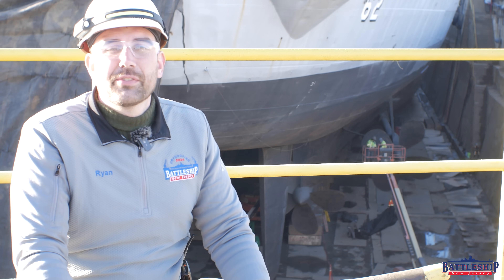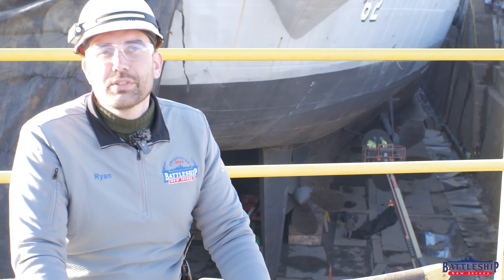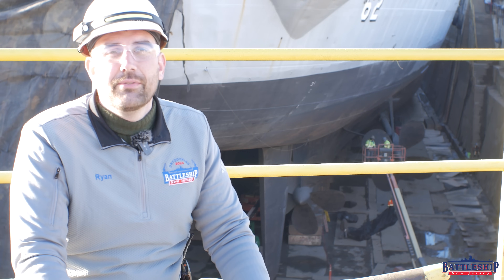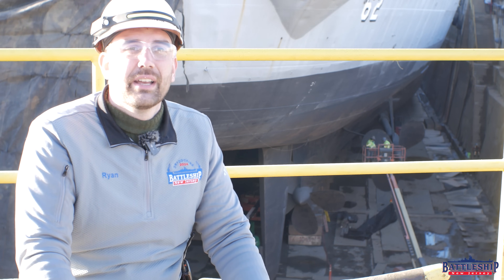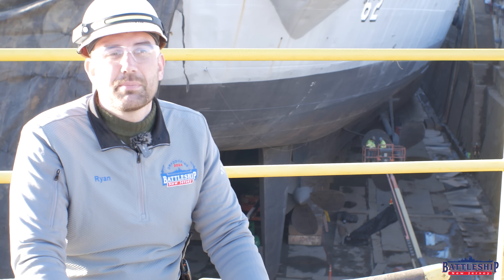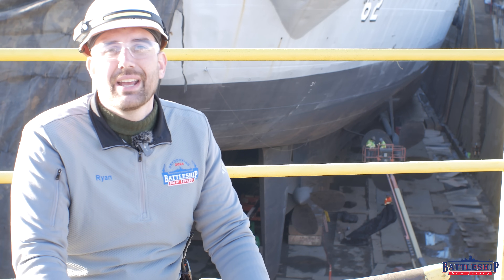Battleship New Jersey receives operating support from the New Jersey Department of State, also from a number of other businesses and private individuals like yourselves — we really appreciate your support. There's a link in the description below if you'd like to donate to support the museum. You can also support us by liking, sharing, and subscribing so more people find us on the channel. Thanks for watching.